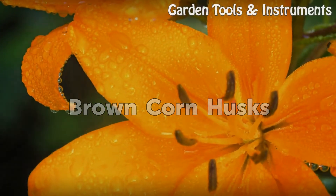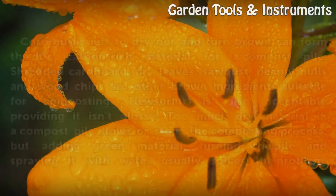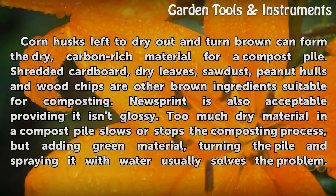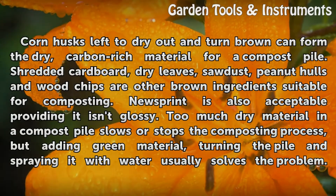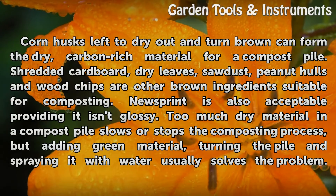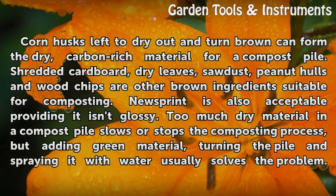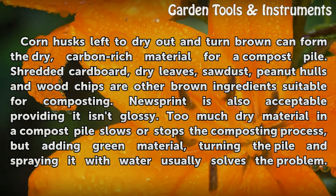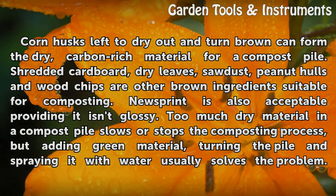Brown Corn Husks. Corn husks left to dry out and turn brown can form the dry, carbon-rich material for a compost pile. Shredded cardboard, dry leaves, sawdust, peanut hulls, and wood chips are other brown ingredients suitable for composting. Newsprint is also acceptable, providing it isn't glossy.